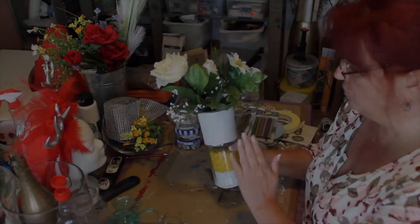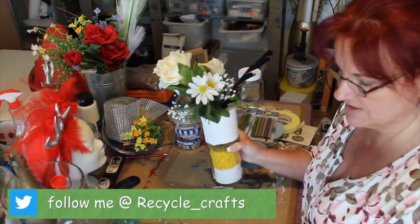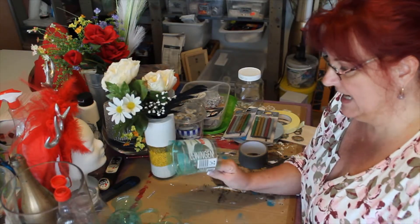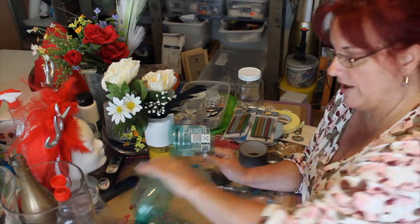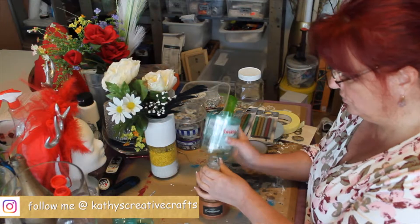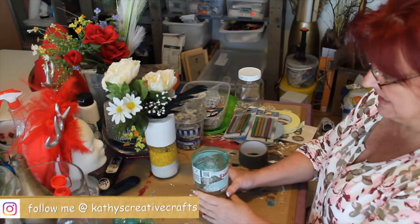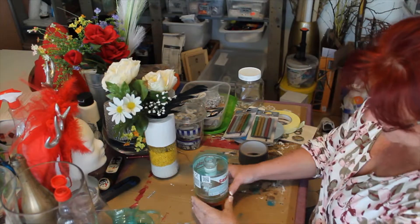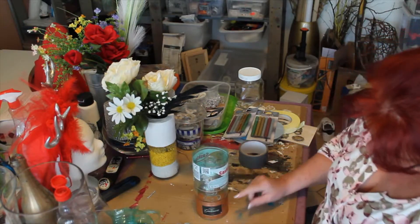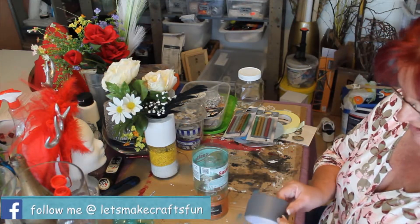I suggest that when you put the cement in, make sure you have the top part — something like this, like we're going to use today. I'm using an old bottle as the form. Make sure that wherever you want to put the cement — I don't want to put it all the way down, just above here so you can see some of the glass. Get some tape and tape it very well.